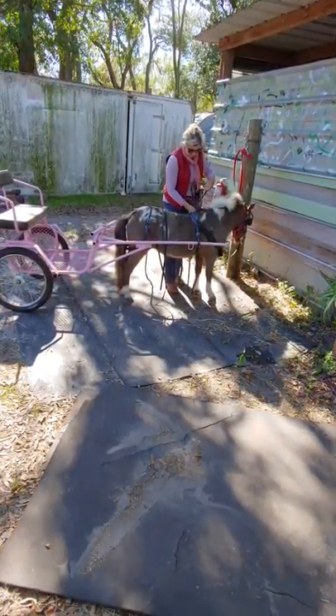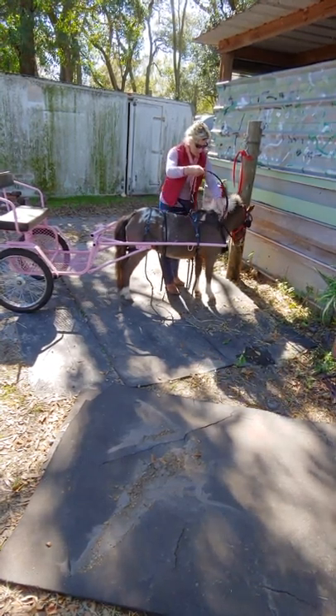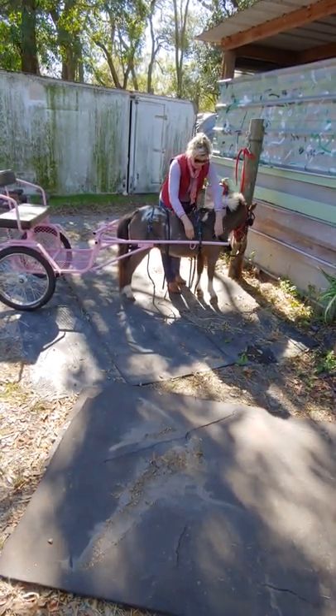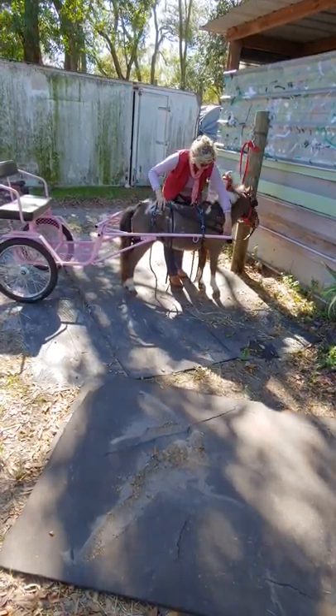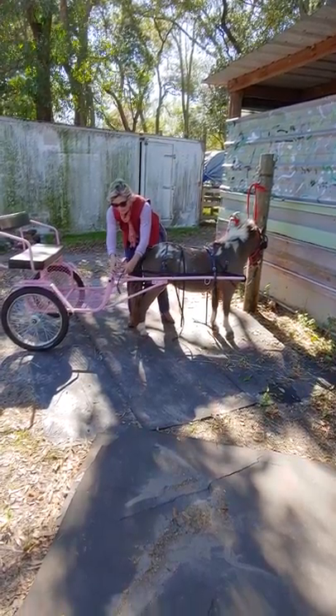This piece right here is attached to your breast collar. You're going to bring it underneath here, keep it straight, and it hooks right into here.